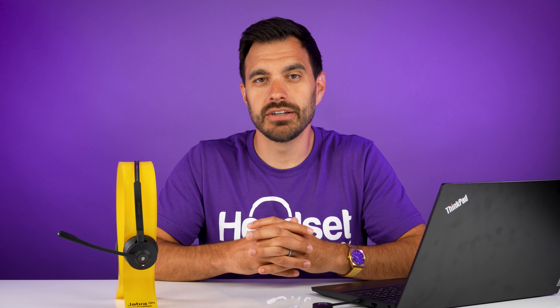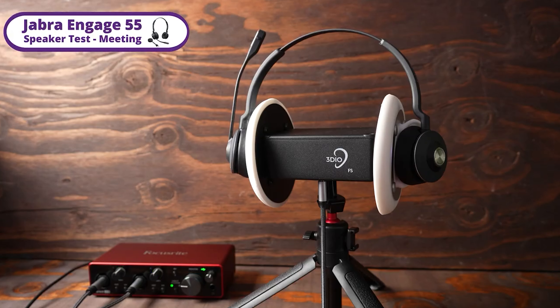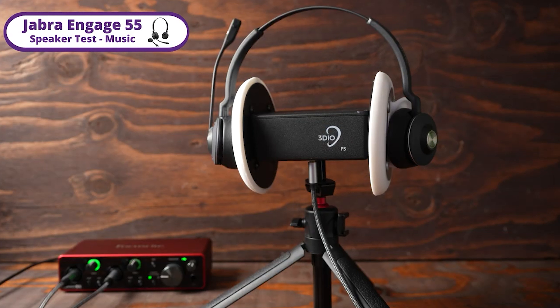Have a listen of this quick clip so you can hear for yourself. [Audio clip plays.] That was a quiet environment on the camera microphone. Now this is a quiet environment on the headset — this is how it's going to sound if you have a completely quiet environment on the Jabra Engage 55.